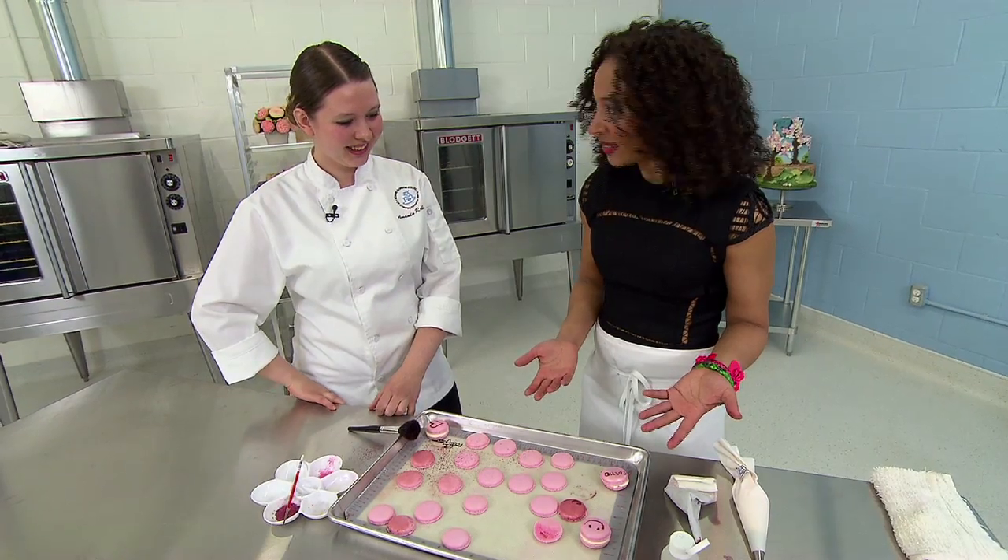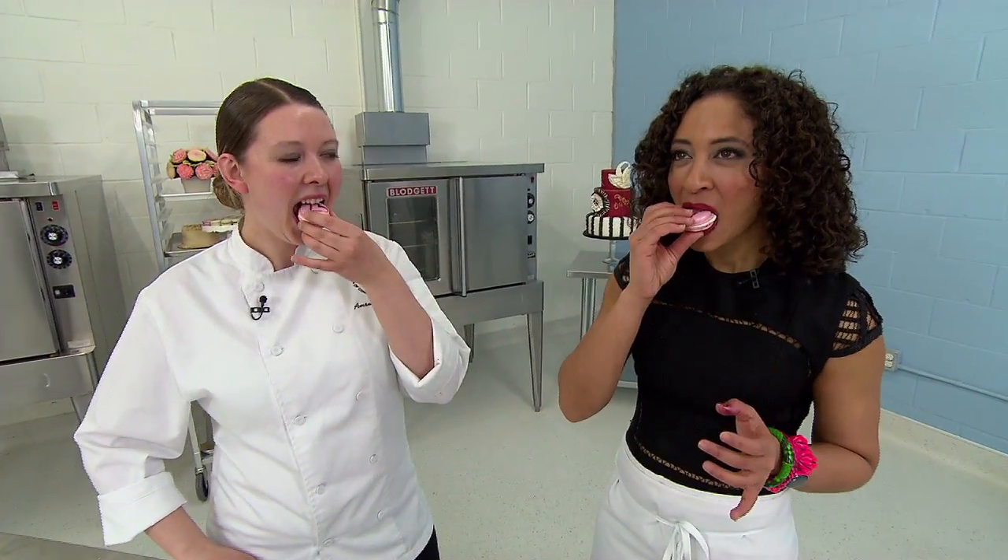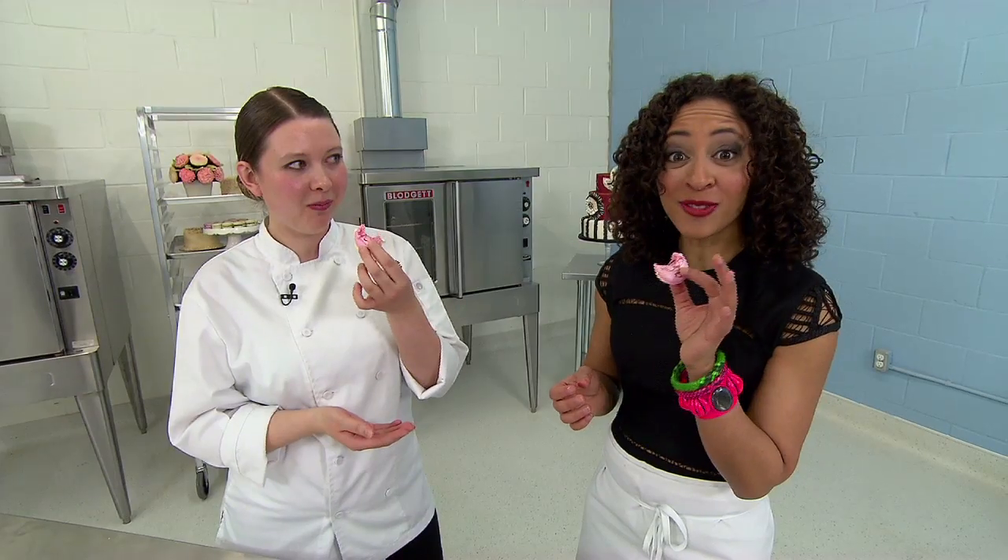Amanda, these look great! Time to give it a try, Jackie. Magnifique.